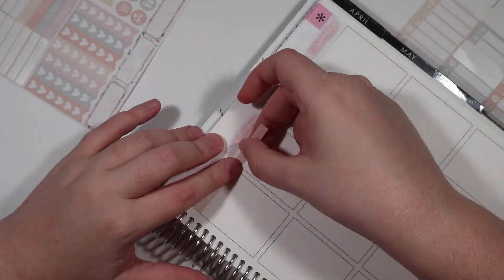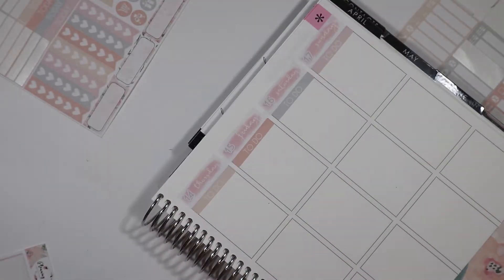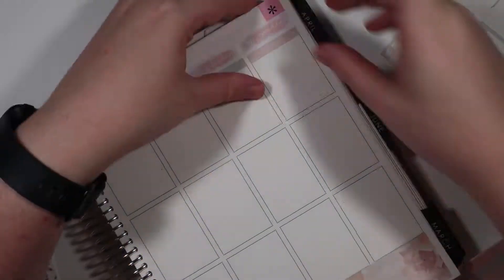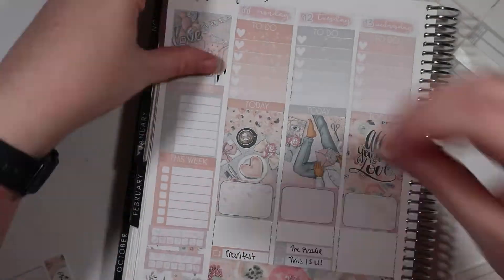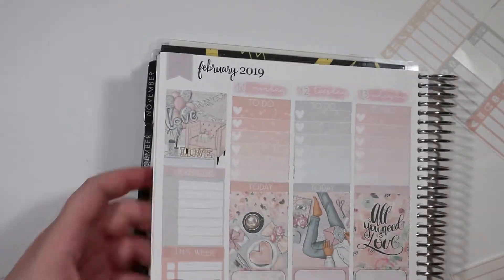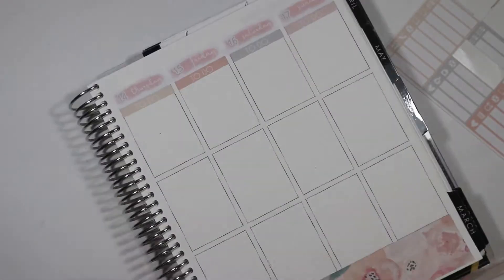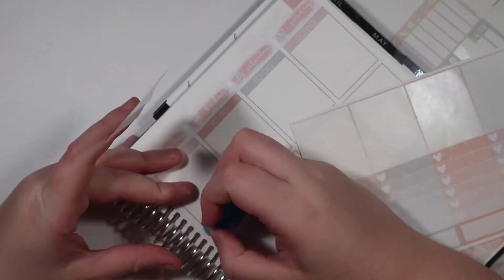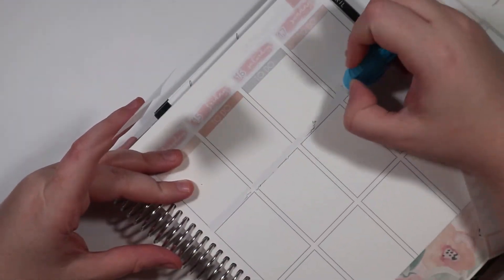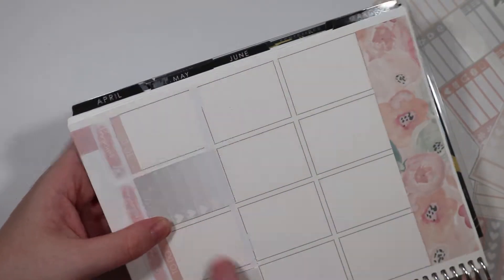Now we're just putting down this week section to track different stuff that I wanted to do, as well as the habit trackers. And then adding the to-do headers on the other side. And then going in with the very lovely checkboxes after I put these flags down, which I do need to cut later. And I'm fixing the habit tracker at the bottom because I realized it was kind of wonky a little bit. Going in again with the whiteout, and then the full checklist boxes.